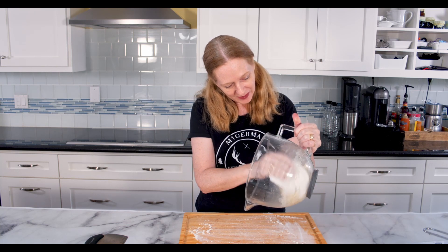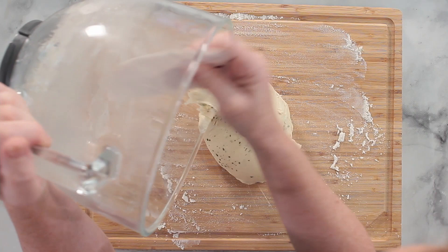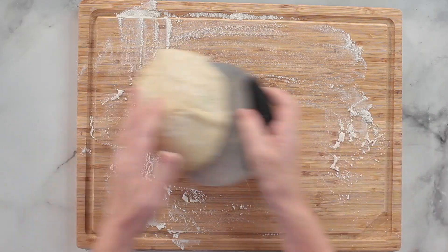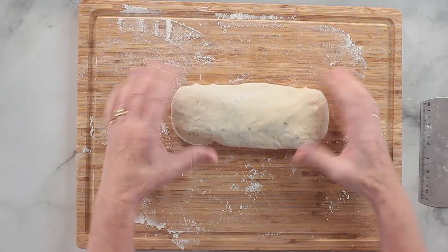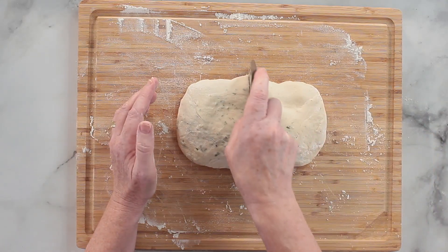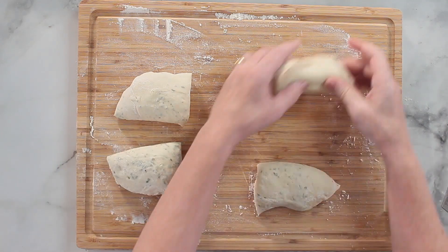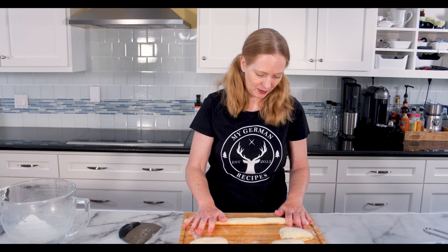This has increased in size — it doesn't look as impressive as it usually does when I make a bigger batch, but this will do. I've floured the surface a little bit to make sure it's not sticking too much. I notice that this dough is a little bit too soft, so let's add a little bit of flour to make it easier to work with. What I'm doing now is cutting it into four portions, which will be shaped into strings or logs that will later be wrapped around a stick.